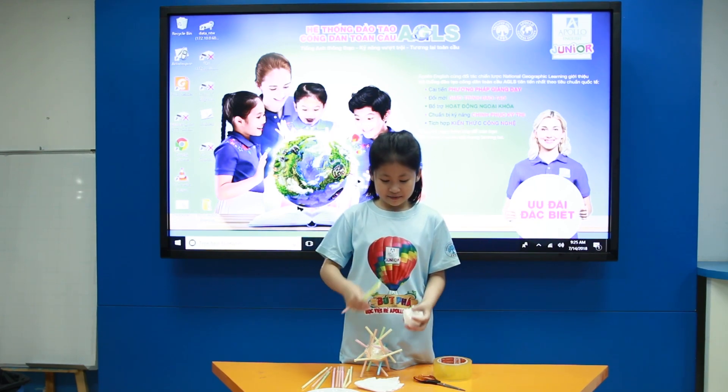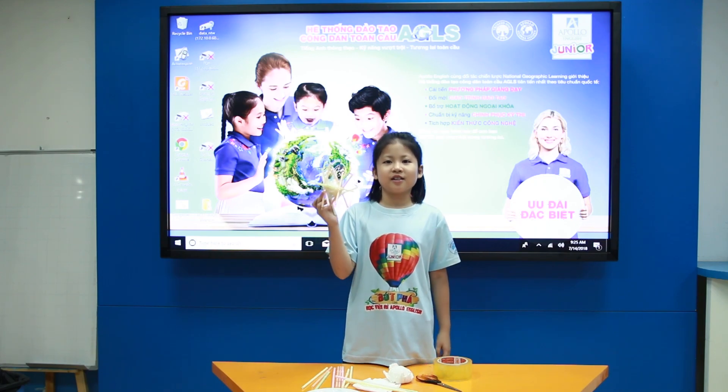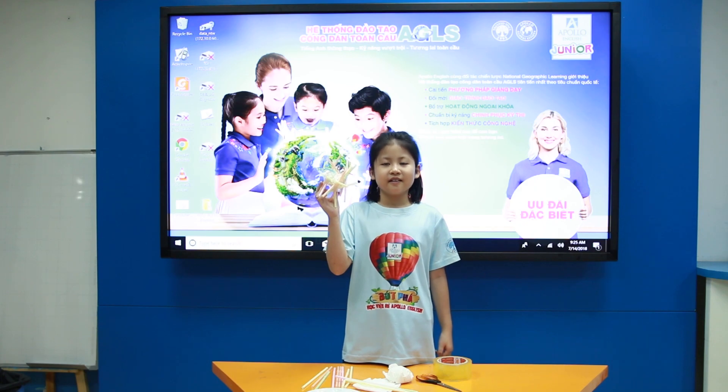When I finish, I have a thing like this. Now, let's try to drop the egg. Can you predict if the egg will break or not? Let's try.